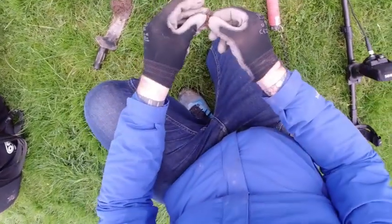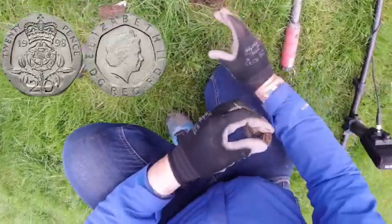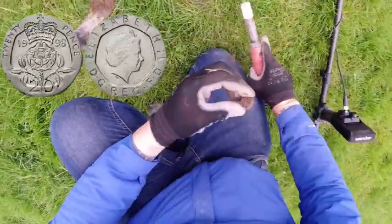That's the second 20p. 4 inches depth approximately.